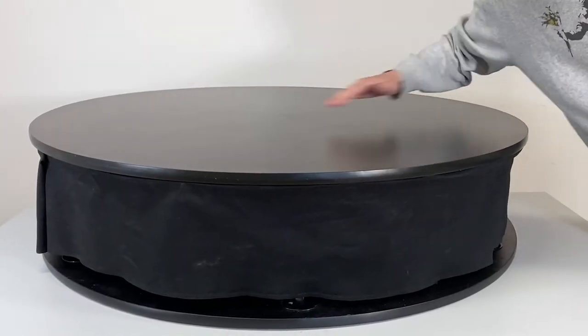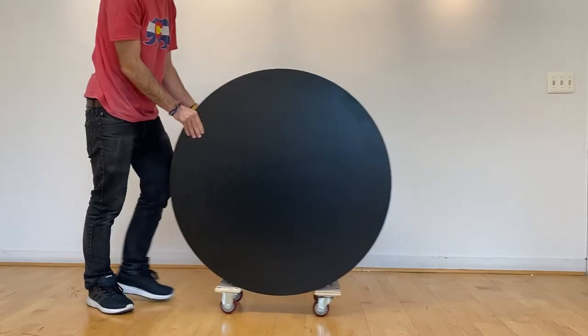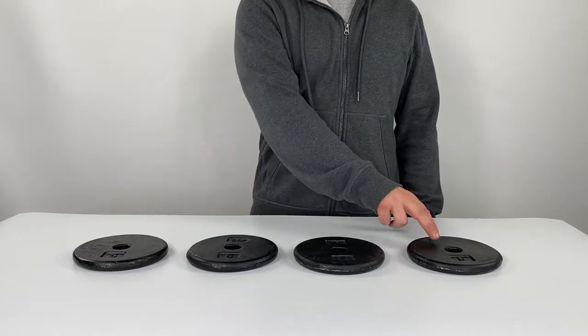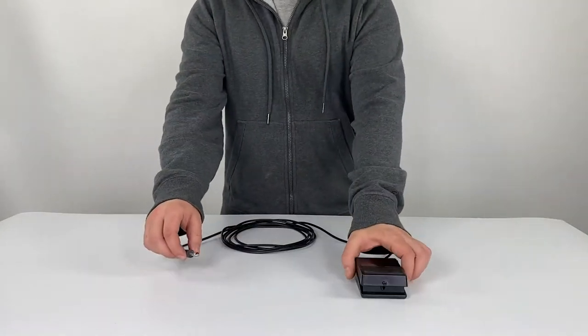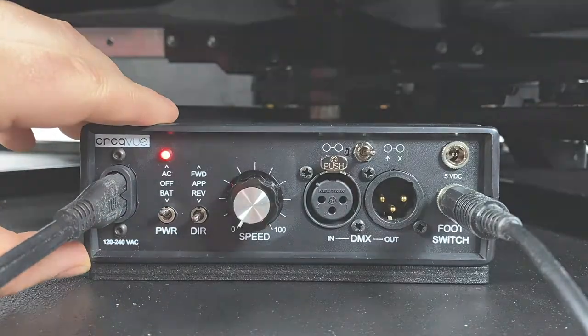Every OrcaView XL comes with an OrcaView platform, a telescoping camera arm, a dolly for transport, either a smartphone mount or a tablet mount, 4 counterweights, a foot switch, a wireless remote, a 15-foot power cable, and a mounted controller box.